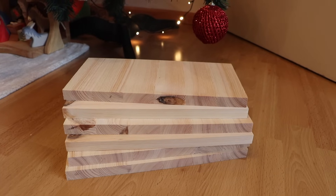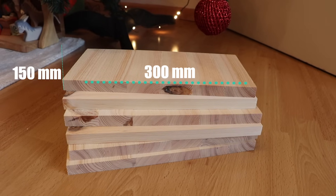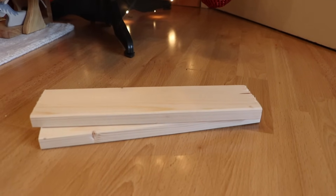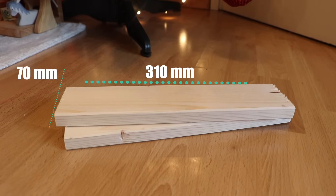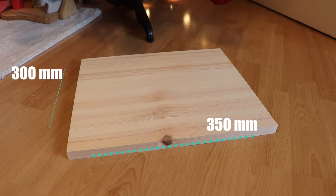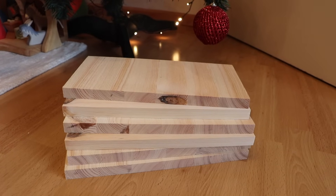You'll need six wood boards with the dimensions of 150 millimeters by 300 millimeters, also with a thickness of 18 millimeters. Two wood boards with the size of 310 millimeters by 17 millimeters, and one wood board with the dimensions of 350 millimeters by 300 millimeters. You'll also need some hooks and corresponding eyes.